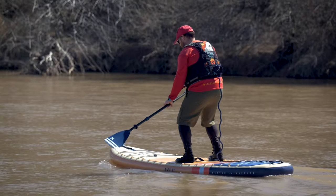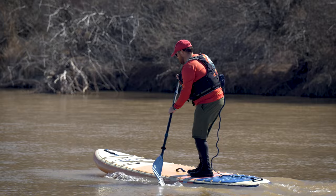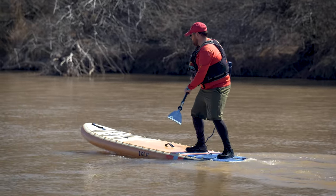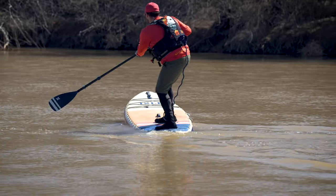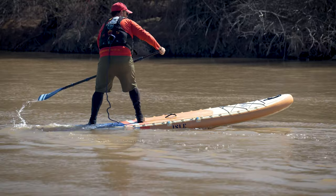The Pioneer 3 stays very consistently stable as you move around on the board, and walking to the tail for a pivot turn is a breeze. The extra volume in the tail gives you plenty of support while turning, and the change in deck pad texture gives you additional traction as well. Overall, I'd say the Pioneer 3 has top tier stability performance, and it's a great option for beginner paddlers or larger paddlers, anglers, SUP yoga practitioners, paddling with a passenger or a dog, or really just anyone who wants a nice comfortable stable paddleboard.